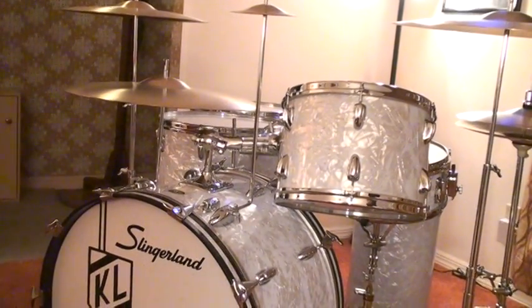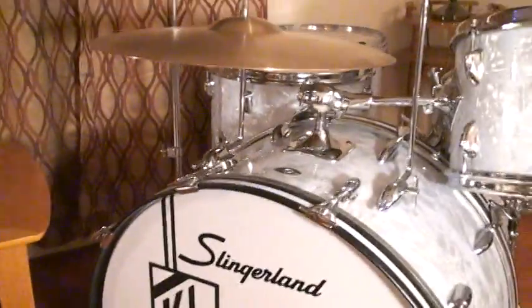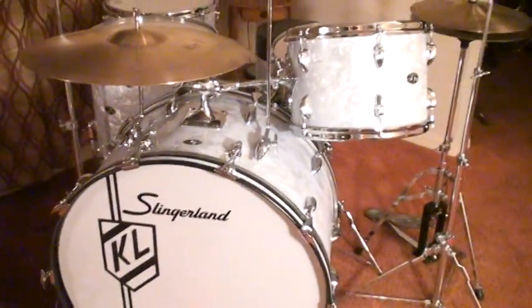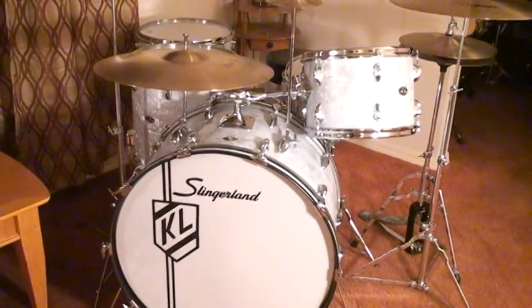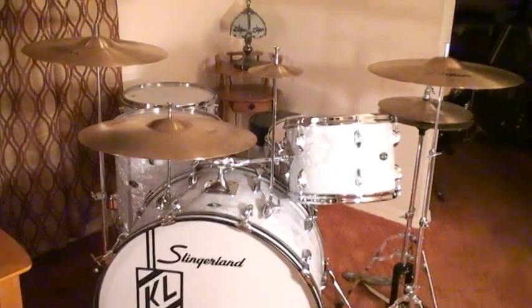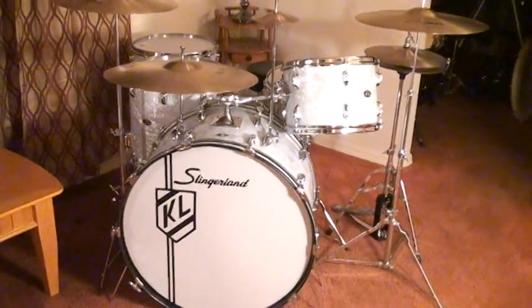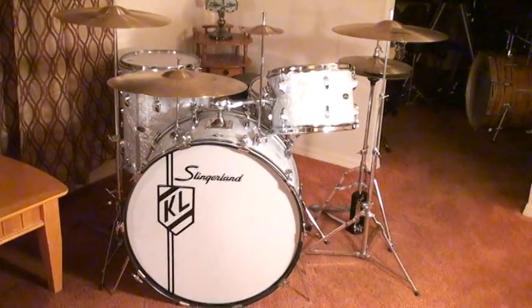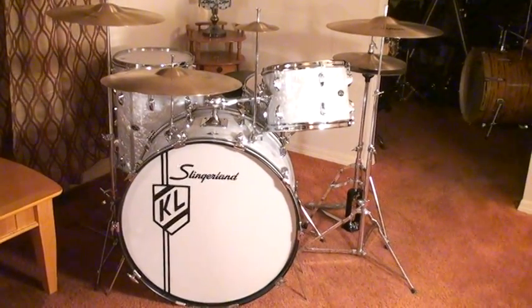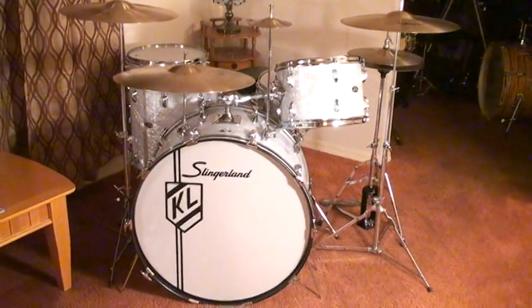Let's do a fast pan over here to the second version. This is the version of the 1976 Buddy Rich model that Slingerland made. Let me back up so you can see the full drum set right here. I bought this set in 1977.